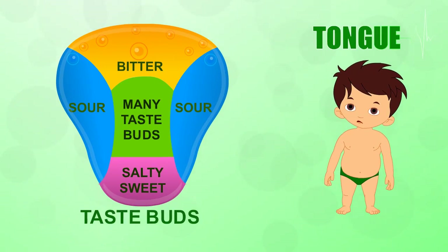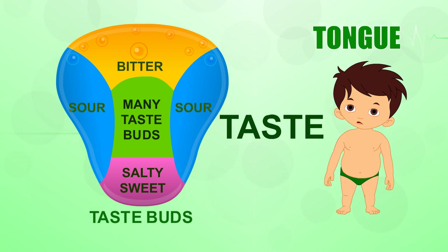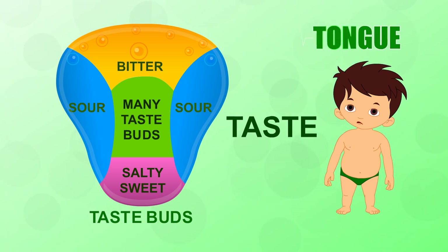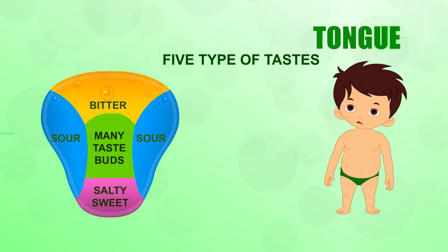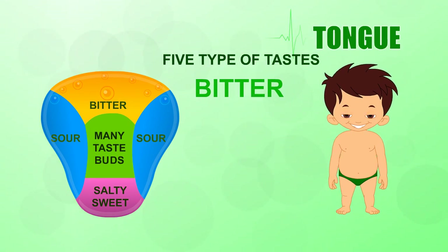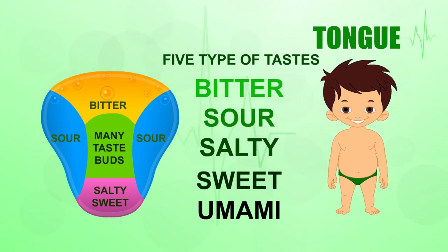Your tongue is a big muscle covered in clusters of taste buds. Each cluster recognizes a particular kind of taste. There are five types of tastes: bitter, sour, salty, sweet, and umami.